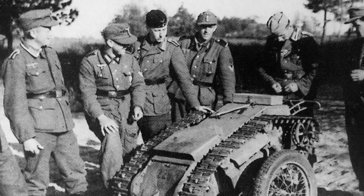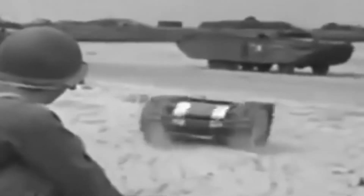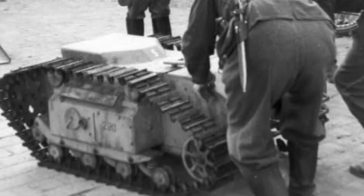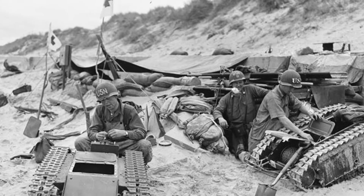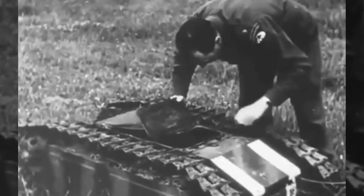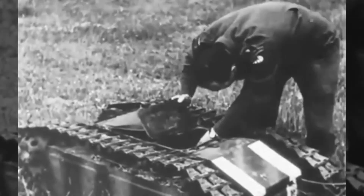More than 7,500 Goliaths were produced. The single-use weapon was not considered a success, due to the high unit cost. The vehicle had an extremely low speed of 9 kilometres an hour, as well as poor ground clearance. The command cables were vulnerable to attack, as well as the thin armour, which failed to protect the remote bomb from any form of anti-tank weapons.